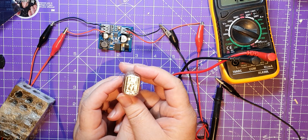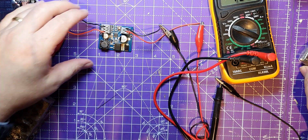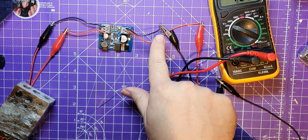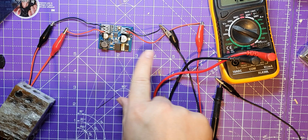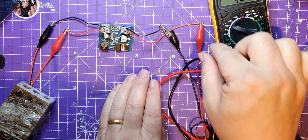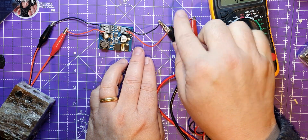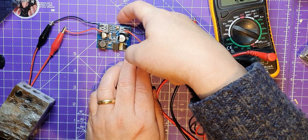I was hoping to get my Nixie tube video out earlier than this but I had a bit of an accident. I was packing this away - although I'd cut the power supply leads at different lengths to stop them shorting - when I accidentally touched the crocodile clip to that potentiometer.